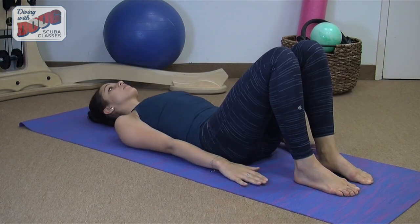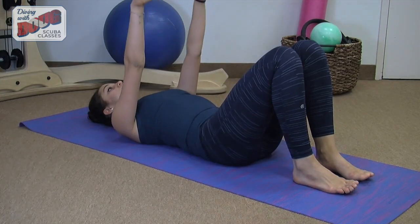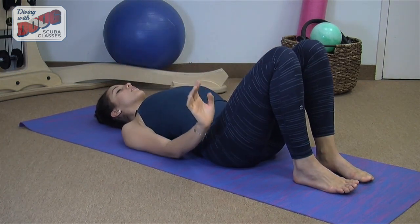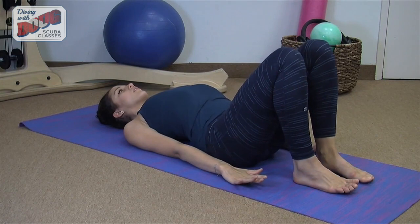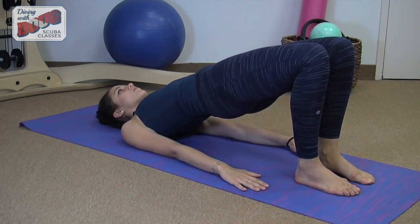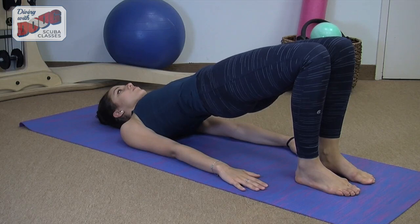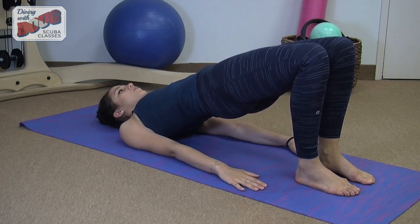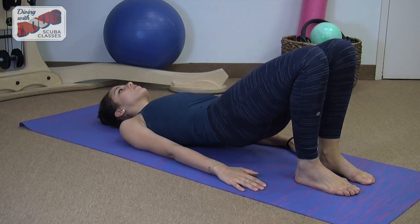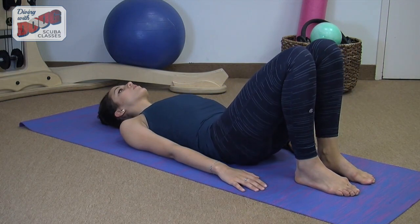We're going to go ahead and lift the arms as we inhale towards the ceiling. We'll exhale as we pull the arms down at the same time lifting our chest to the ceiling. We'll exhale as we lift the buttocks and the pelvis up. We're going to reach through the knees with an inhale. We're going to exhale as we roll down one vertebra at a time, really emphasizing each vertebra one down before the other.